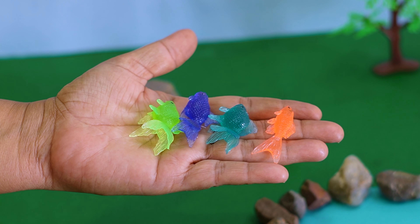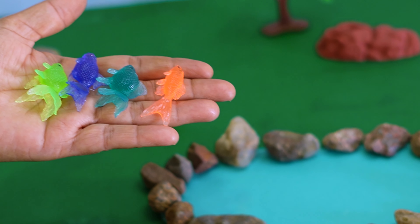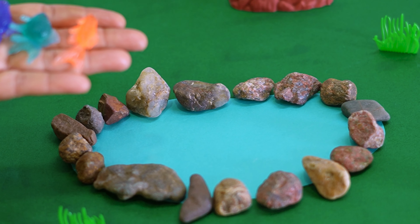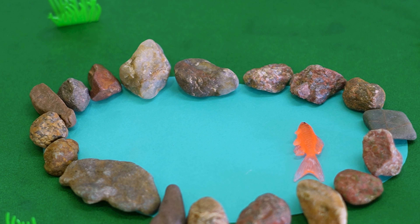Kids, here are a few fish in different colors. First, let's place all these fish in this water pond. Let's start by placing the fish in color orange.